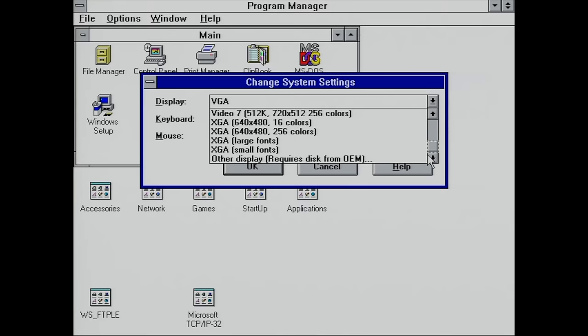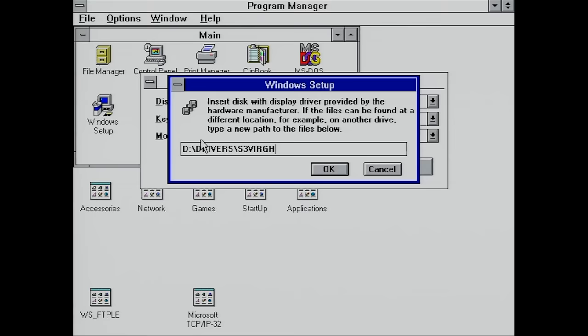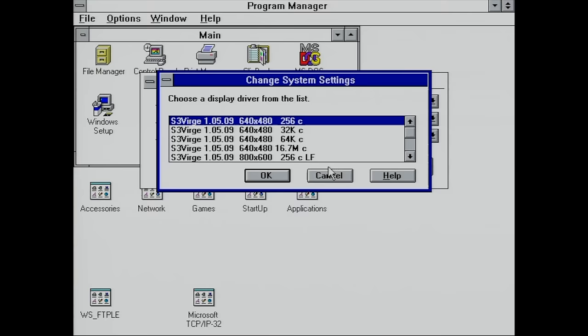I'll change the display, click 'Other Display', and have it point to our S3 Verge drivers for Windows for Workgroups. Now we can choose a resolution and the number of colors.